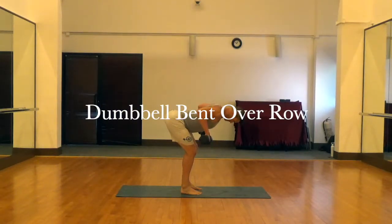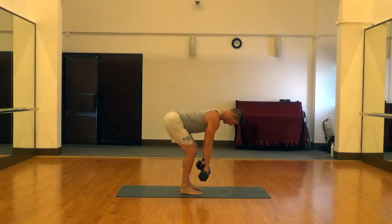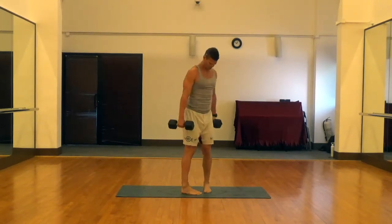This is a dumbbell bent over row. For these, we want a nice flat back — you should be able to set a glass of wine on that back and it wouldn't slide off. Pretty much parallel to the ground. And we're just going to pull those dumbbells up and into the abdomen.